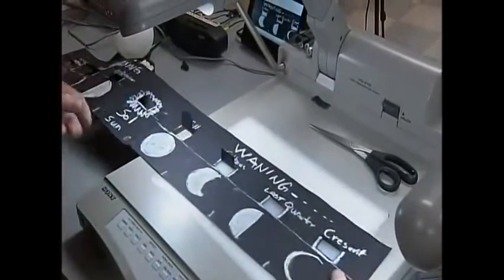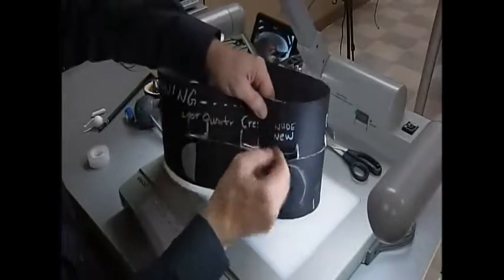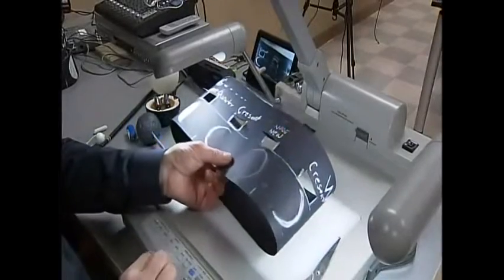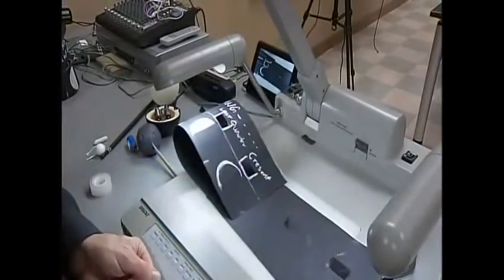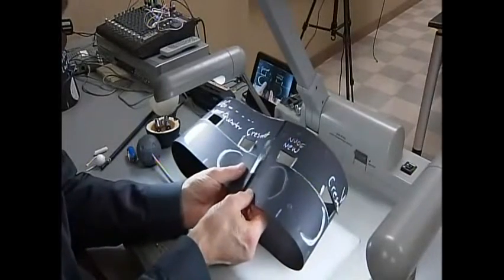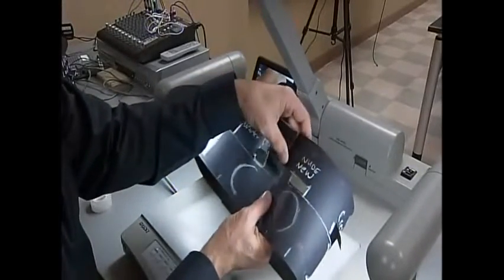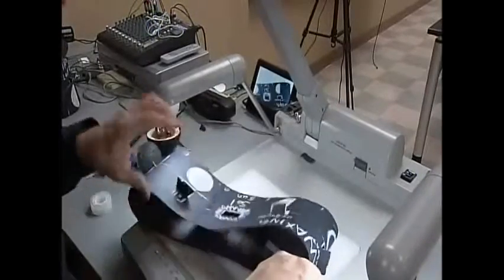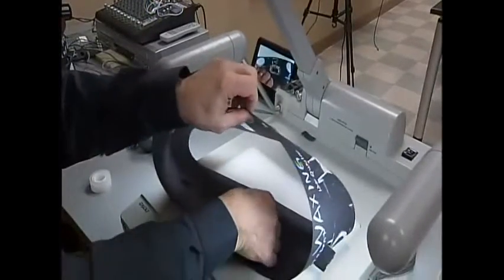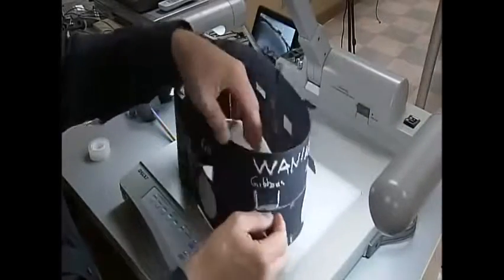Now it's time to turn this into a circle — or actually, an ellipse. You can get somebody to help you, or just pull the pieces together with a small piece of tape. It's important to line up the bottom, and I like to tape both on the inside and the outside. We have now made most of the outside of our moon phase model.